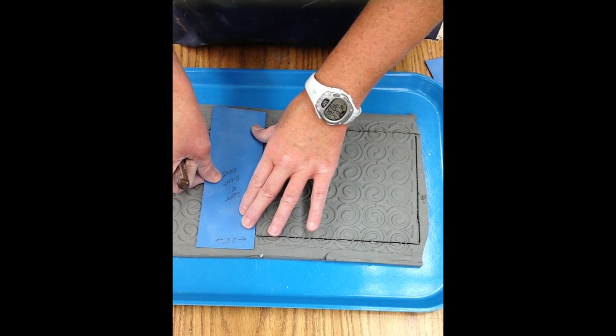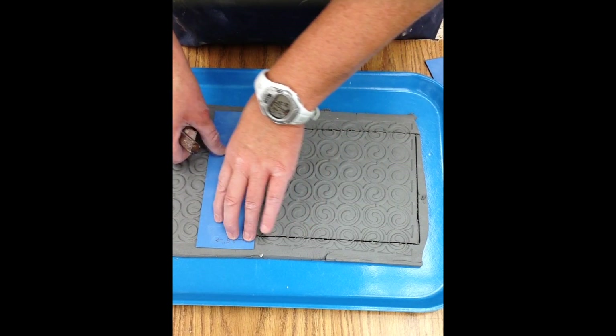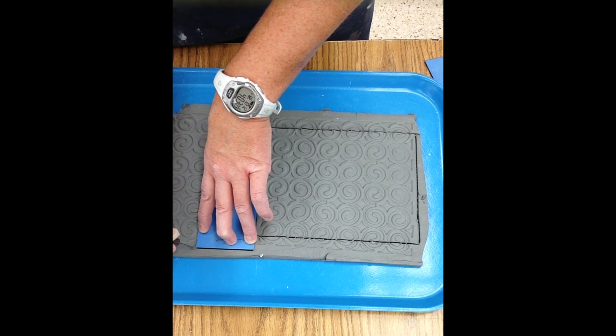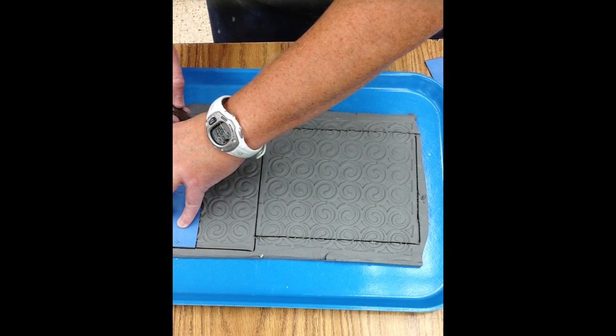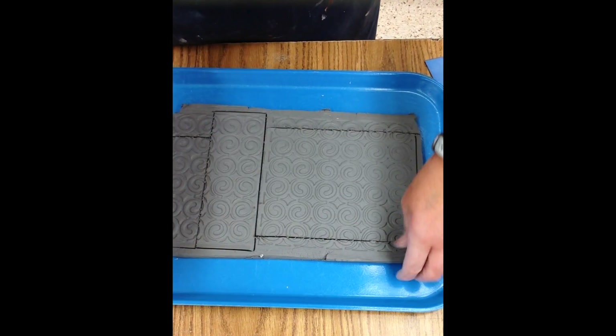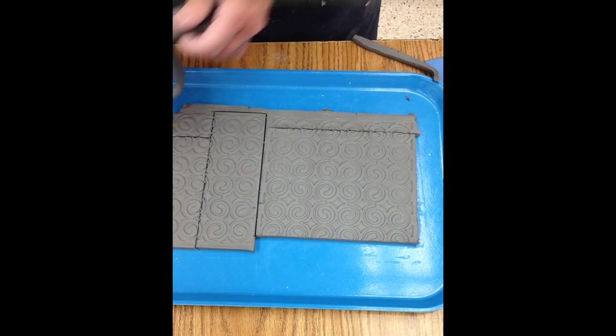If you prefer to cut against the template rather than the triangle, make sure that you hold down the side you are cutting firmly against the clay. When you are finished cutting, pull away the excess clay and repeat for the other three walls.